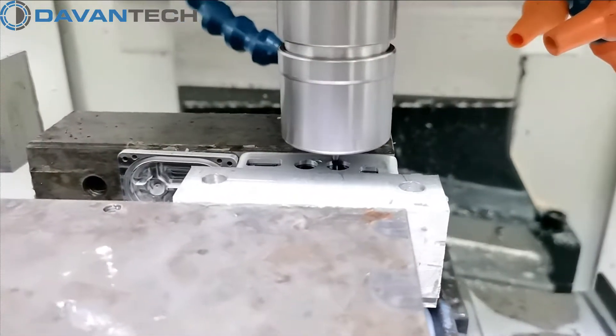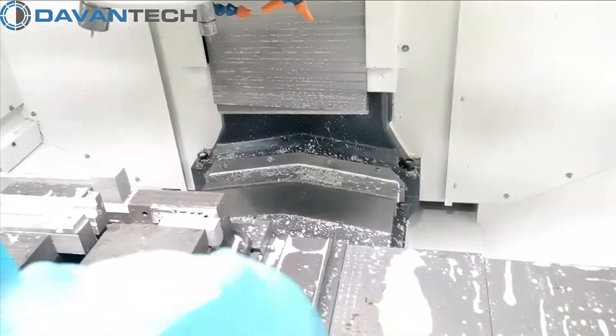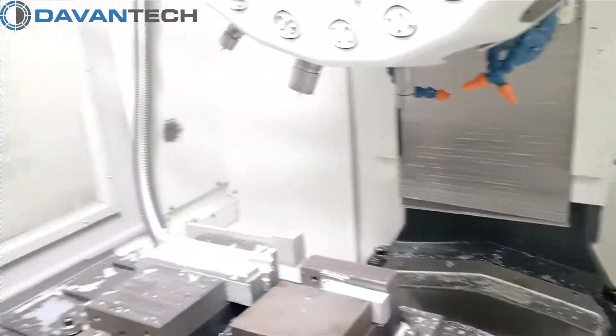This is the perfect way to manufacture small batches of electronic enclosures. From 500 pieces, it would be economically more interesting to make an injection mold.